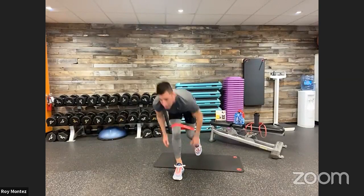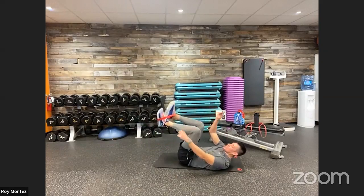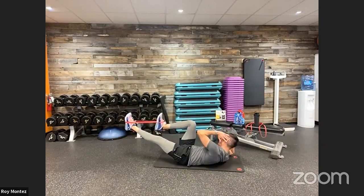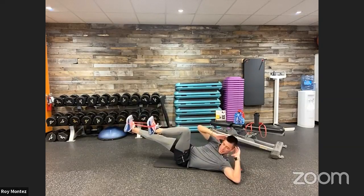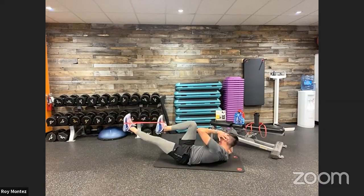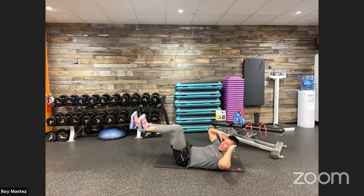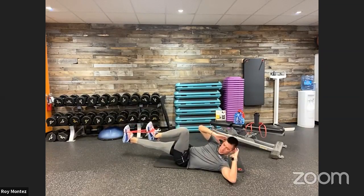Bicycles are up next — drop those bands onto the tops of your toes. 40 seconds on the clock. Bands are on the top of your feet, driving that knee up to your elbow, rotating head left and right. Make sure to breathe, keeping that core tight, engaging those abs.